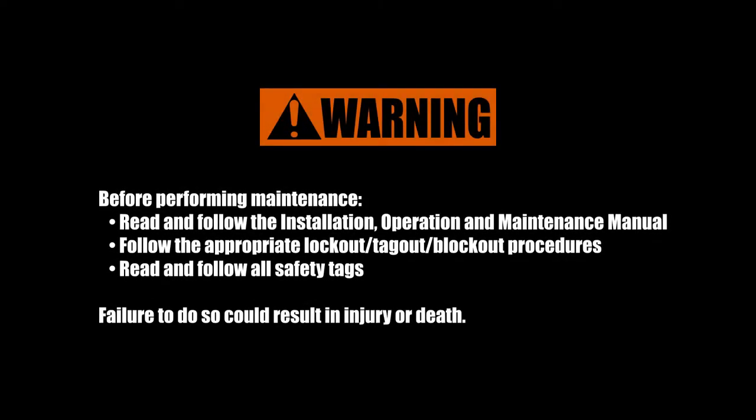Before performing maintenance on a horizontal manure auger, be sure to read and follow the installation, operation, and maintenance manual. Follow the appropriate lockout/tagout/blockout procedures and read and follow all safety tags. Failure to do so could result in injury or death.